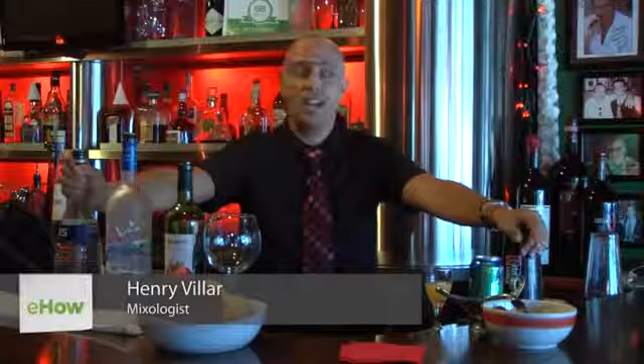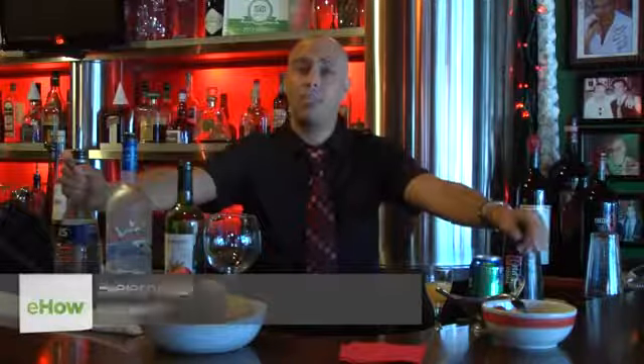Hello. My name is Henry. I'm here at Café Prima Pasta, Miami Beach. I'm a mixologist for over 10 years, and today I'm going to show you how to make sangria using vodka.